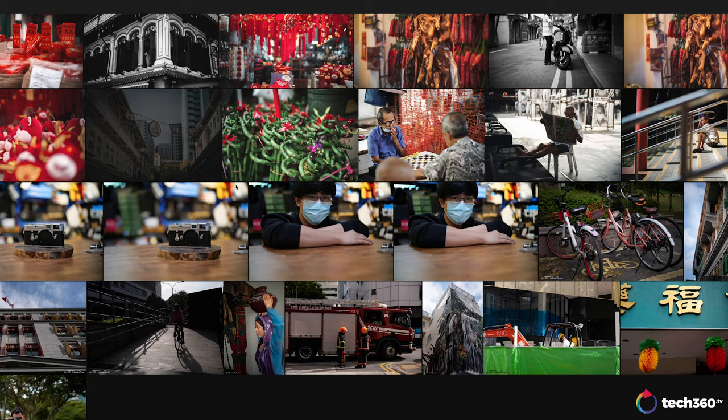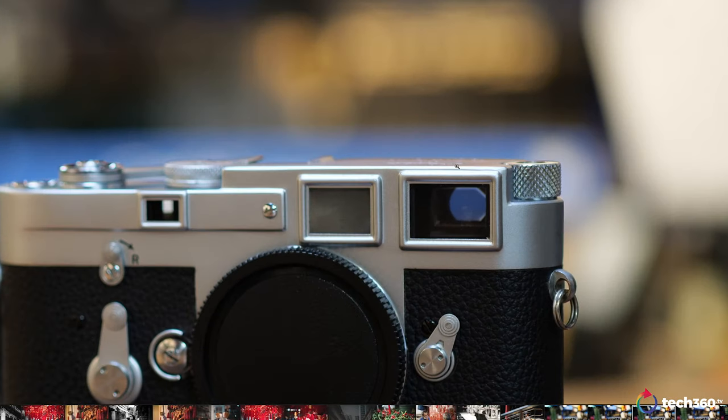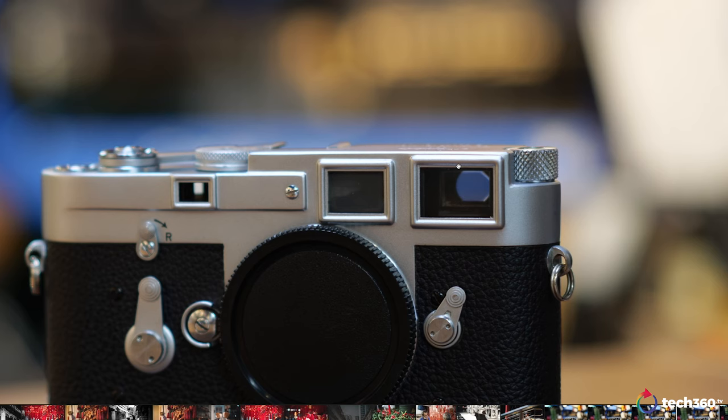I got to tell you, I'm really, really happy with this Voigtlander 50 APO for the price and for the performance versus the Leica. It's a hard lens to say no to.